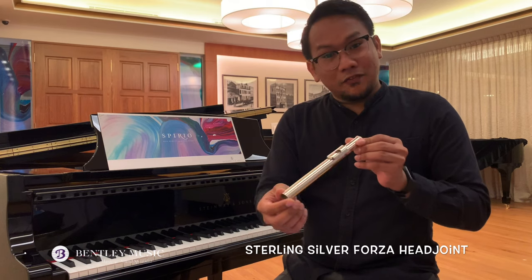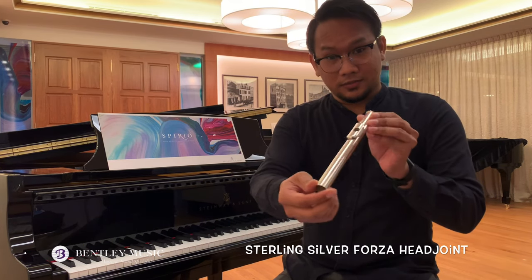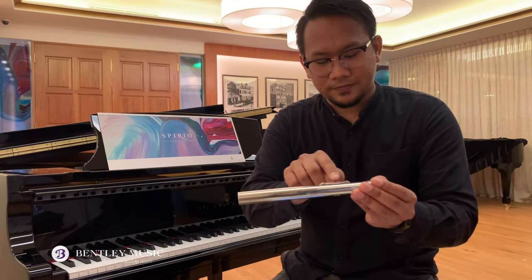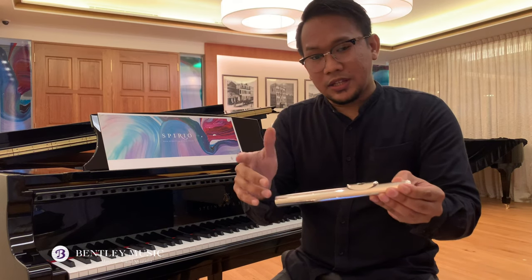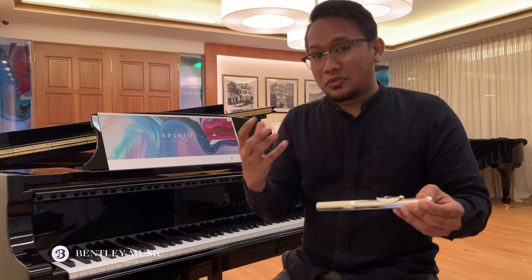The Pearl Flute Elegante 795 Series comes with a sterling silver Forza head joint. Forza is the name of the cut of the head joint — it has a sharp drop off at the opposite side of the lip plate, which helps project a brighter and richer tone.